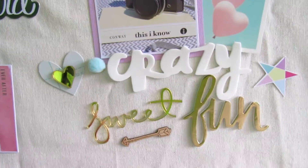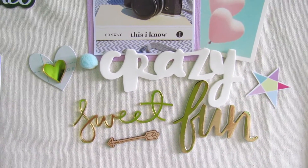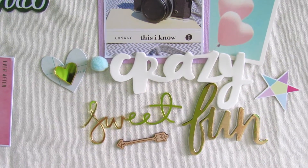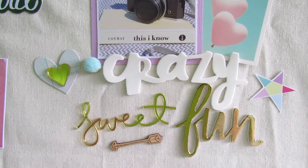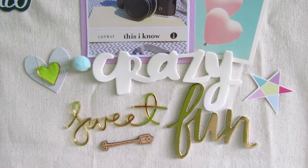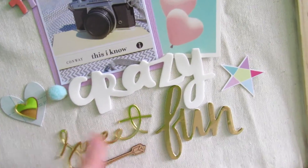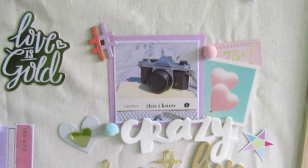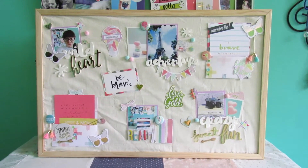I want next year to be fun — this year everyone seemed to have a terrible year. My anxiety was through the roof, so for next year I want to relax, not stress, and just enjoy life. So I put 'crazy sweet fun' there even though it doesn't relate to the photograph — it just needed that energy. I added 'sweet' to fill the space: 'crazy sweet fun' — oh so cute! And again some of those stars and puffy pom-poms. That's my 2017 vision board!